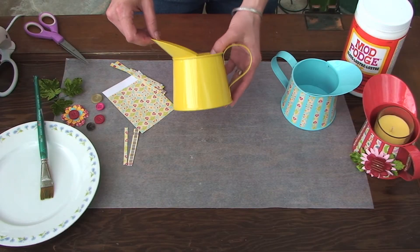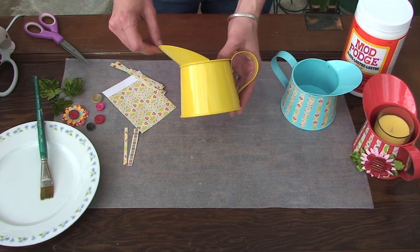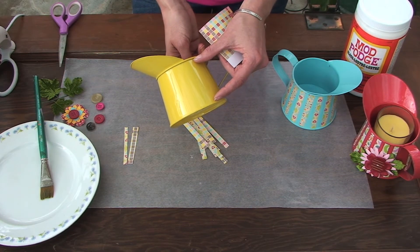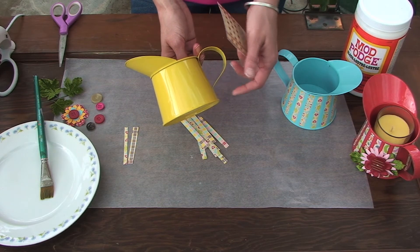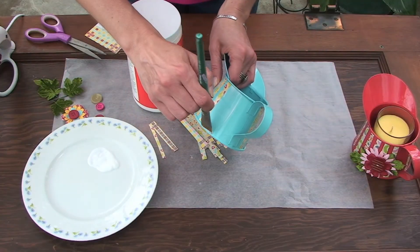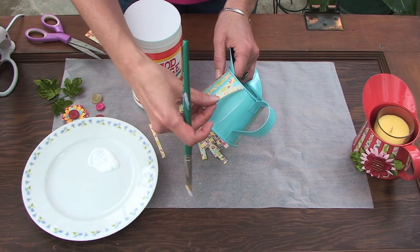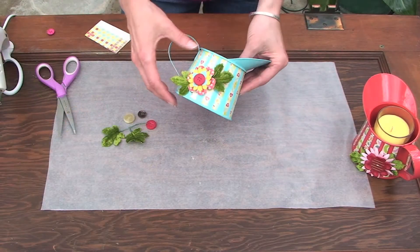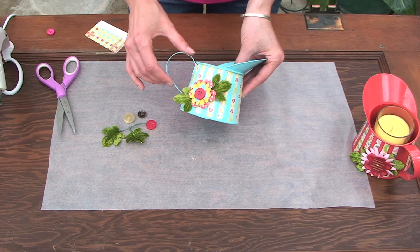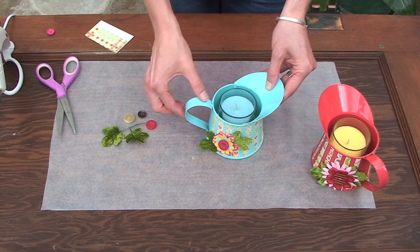The next thing I want to show you is how to jazz up these watering cans that I found at the dollar store to make a cute candle holder. The first thing you'll want to do is cut a strip of paper that fits the inside height of your watering can — as you can see I've already started. Then attach your strips to the watering can with Mod Podge. As usual you could leave it alone or embellish it further with hot glue and some flowers. Drop a candle in, or it would make a great container for sweets.